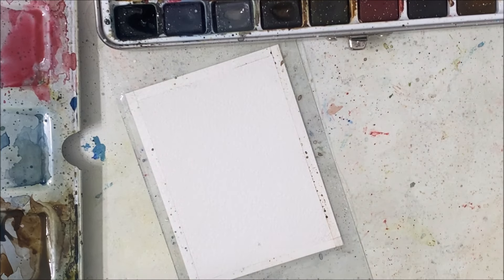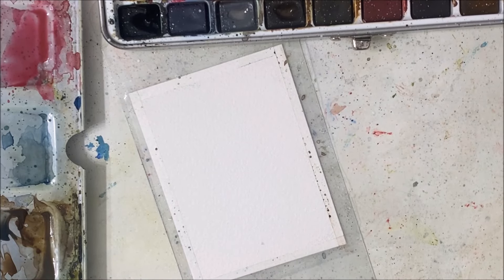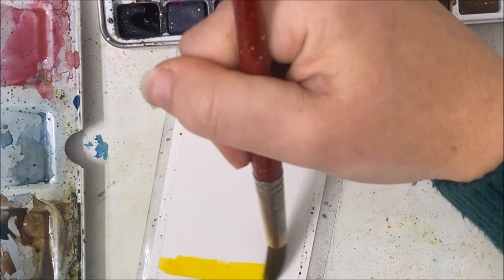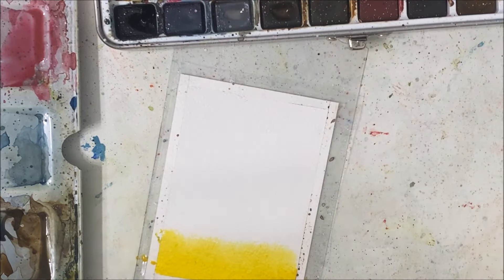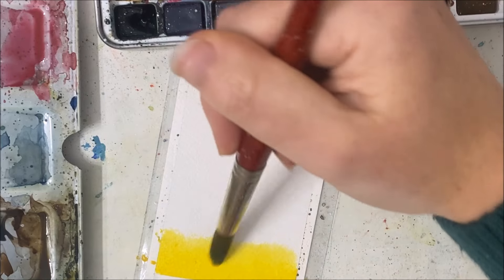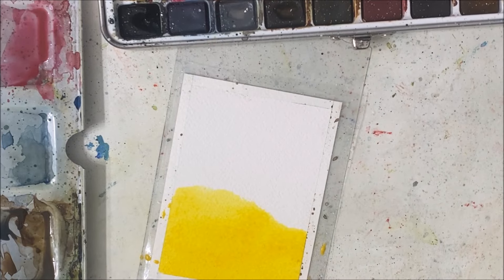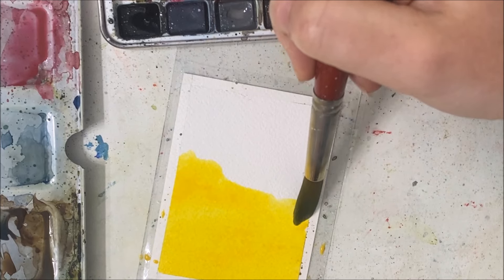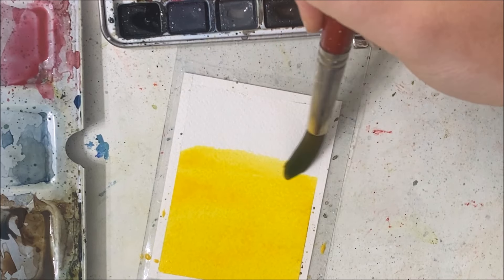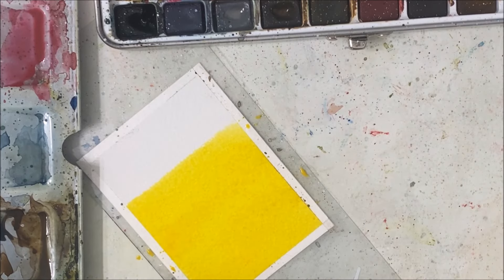I'm going to start out with a very simple gradient. I'm taking a yellowish orange color and just applying that to my base — we are painting in portrait position. I'm applying that yellow a little bit higher than I'd like it to be in my gradient, because when we put on the darker color over top it's going to overtake some of it, so I wanted to account for that.